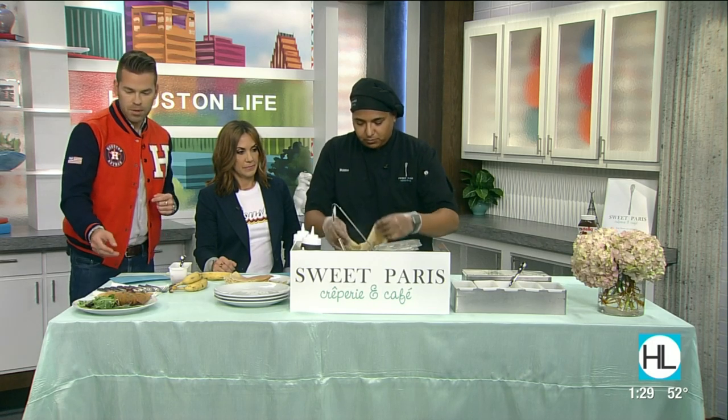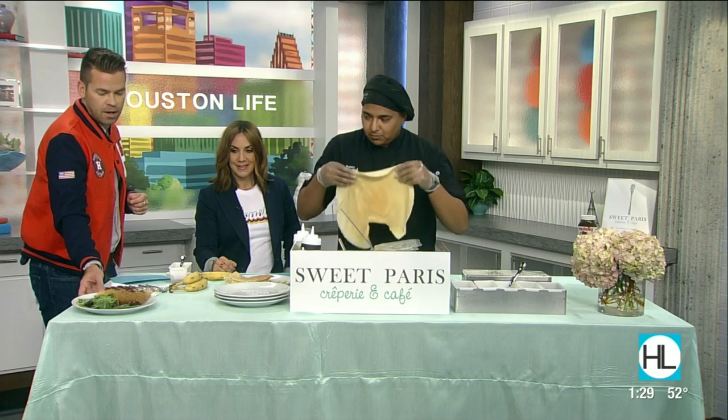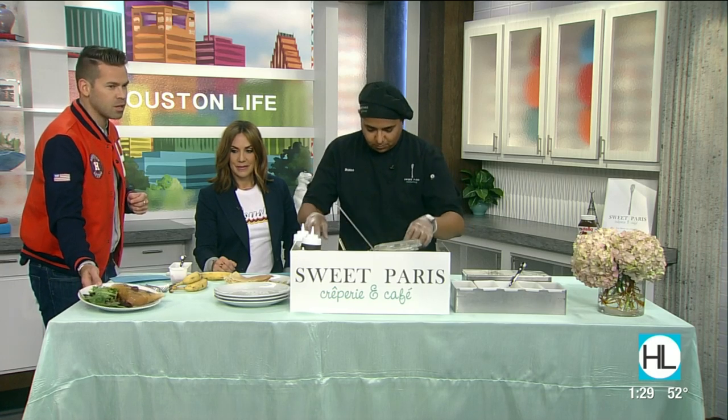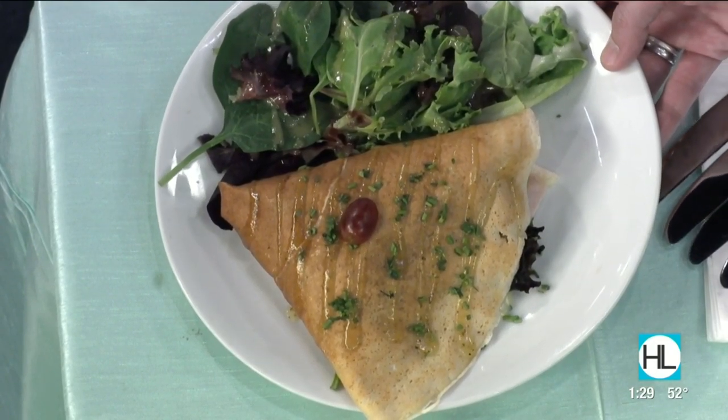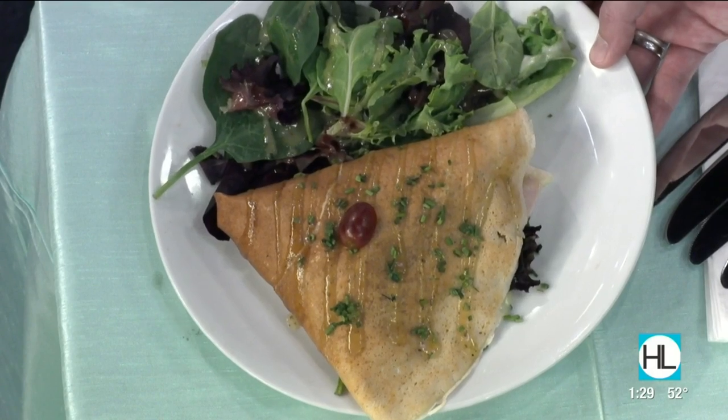The crepe prepared over here with a little side of salad looks pretty thick — you've loaded it up. Well, the spring mix inside is the only thing that's going to give it the appearance of bigness, but we are French inspiration with Texas-sized portions.